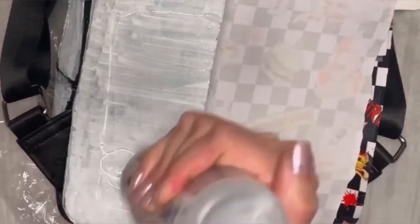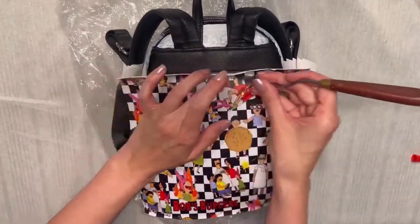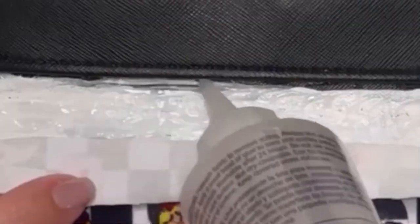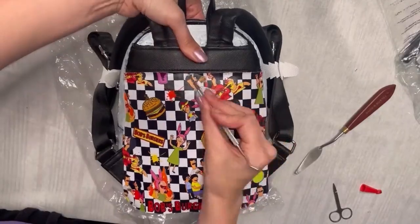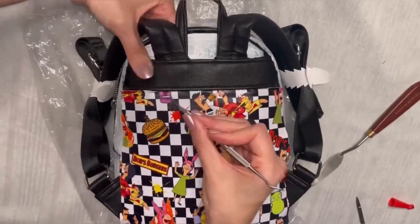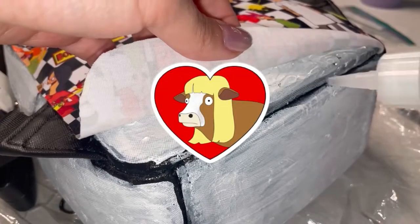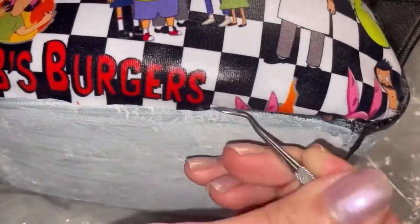Fun fact — did you know Bob's Burgers was originally pitched as a show about cannibals? Apparently it was supposed to have a Sweeney Todd type feel where the burger restaurant was a front for them to actually be cannibals, serving people in their meat patties. As a nod to this, their pilot episode is called 'Human Flesh,' where Louise spreads a rumor that their burgers are made out of human remains from the crematorium next door. I think it's pretty cool that even though the whole concept changed, they pay tribute to that original idea through the first episode in a joking manner.